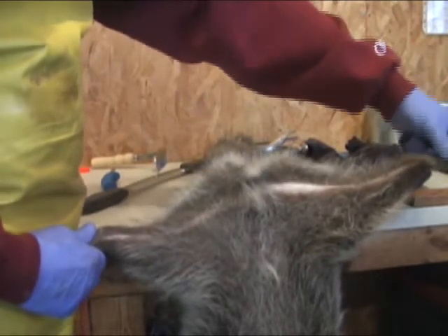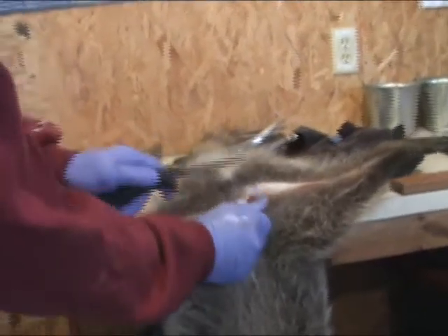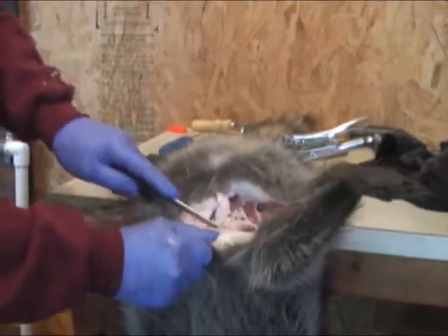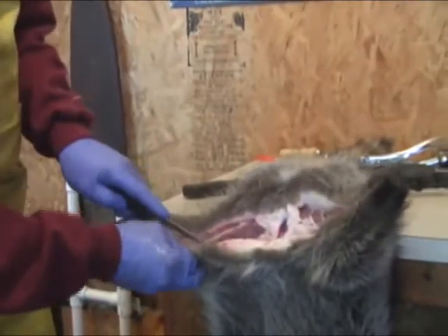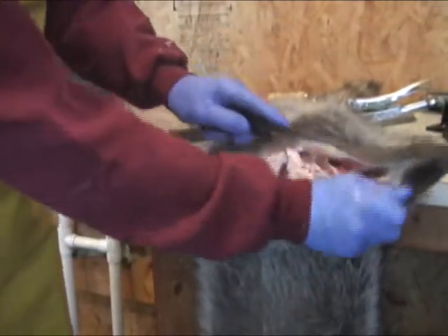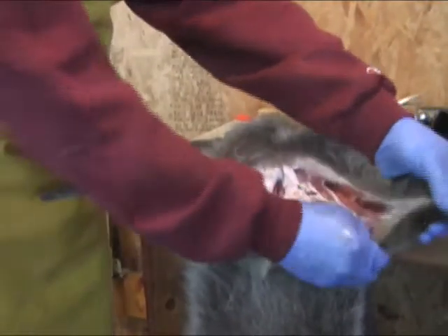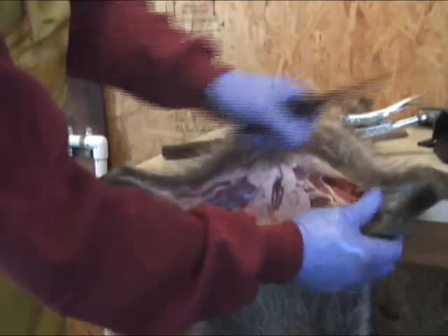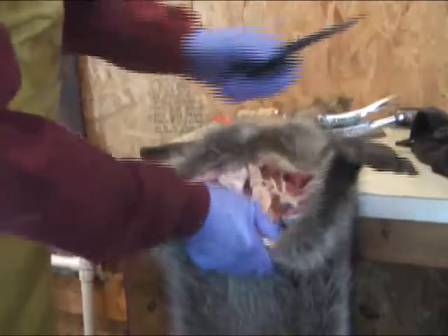Make your cut right through here right where it's supposed to be. At this point we're going to start loosening up the hide — it's a little tough to get it started, so we're just making shallow shortcuts, breaking up some of that membrane so we can start pulling on the hide. Loosen up a little bit more, and once it's loose you can get in there with your thumb and start working the hide.